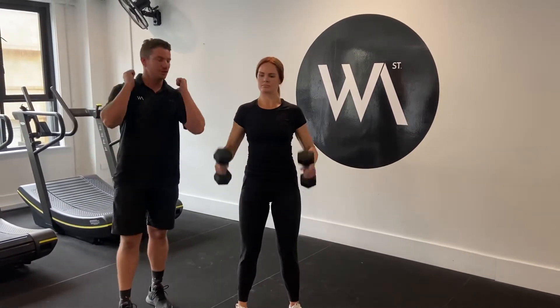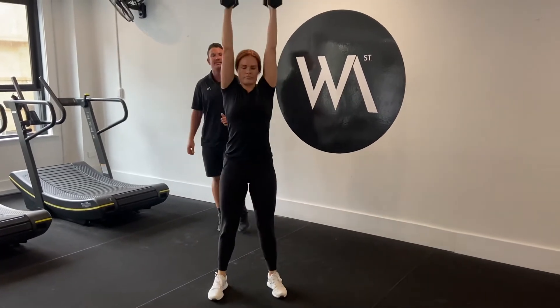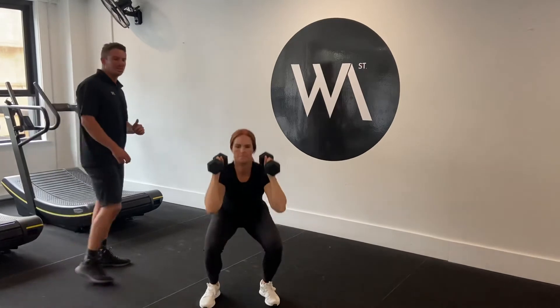She's going to bring her weights up to her shoulders and get in a nice, strong, stable squat stance. Then she's going to come down to the bottom of the squat, driving her knees right out, then powering up and pressing at the top. She's going to run through down and up, making it as fluid as she can.